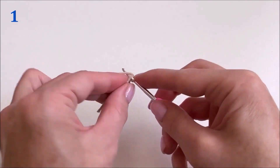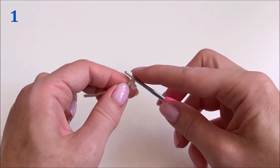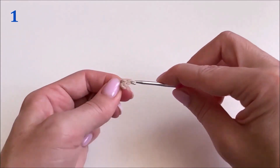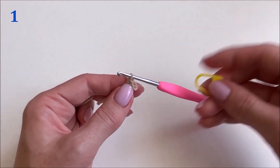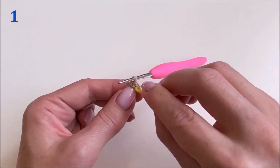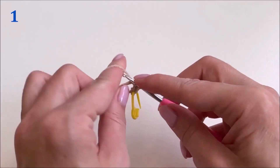Now we knit six single crochet stitches into a ring. We knit the first row — in the first row there are six single crochet stitches. Be sure to put a marker on the first loop. We knit the first row with six single crochet stitches.